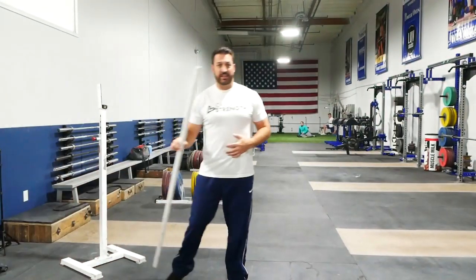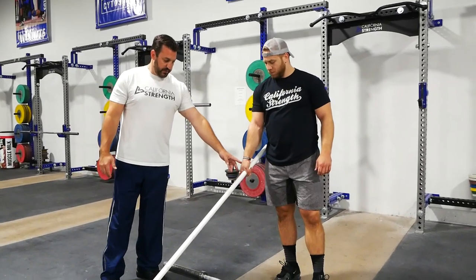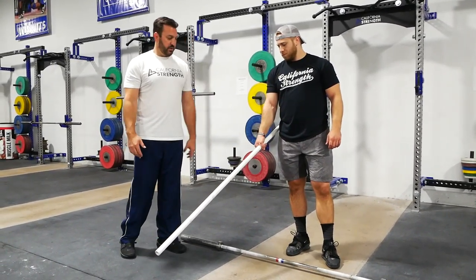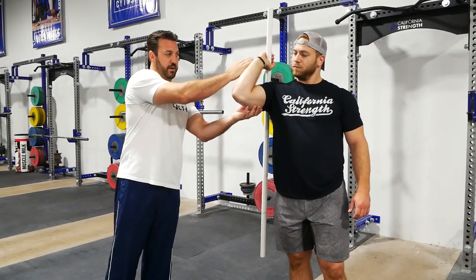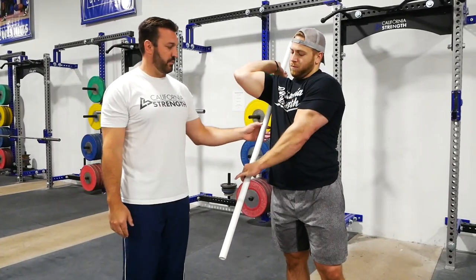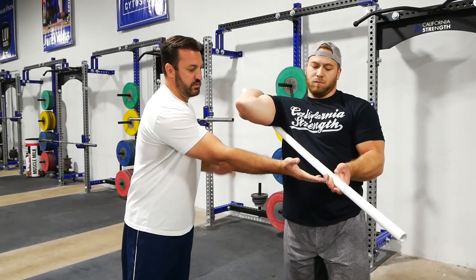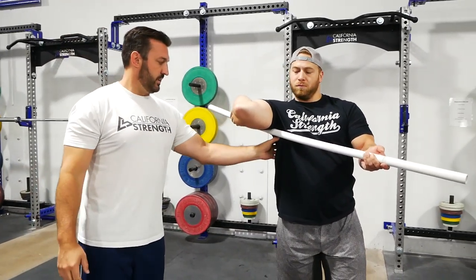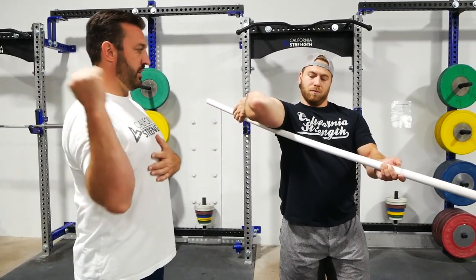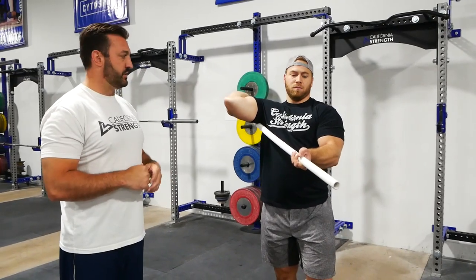The second exercise we use here at CalStrength is a quick lat opener. Wes does this almost every time he cleans. He starts with the PVC near the end of the pipe, brings the PVC up to create almost a 45-degree angle between the forearm and the bicep, then takes his other hand and reaches underneath his armpit and slides down to the end of the bar. He brings the elbow as close to forward as possible and uses the offhand to torque on the tricep to create external rotation so that he opens up the lat — warming up the lat and shoulder to get into a mobilized front squat position.